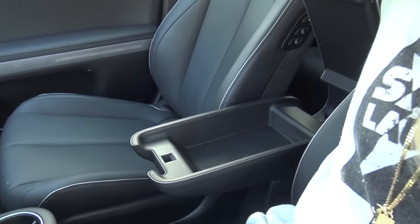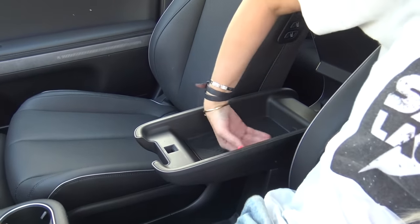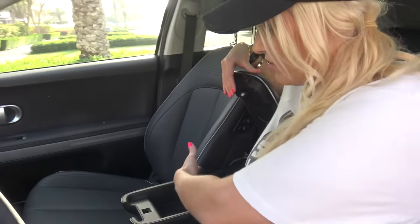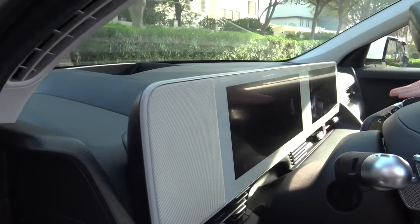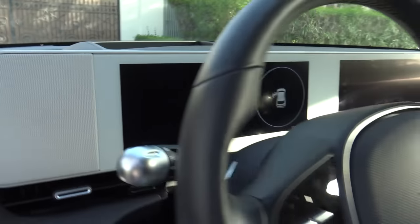Whatever suits you. And in here you've got your wireless charging, which is quite accessible, which is good. Now you've got these cool screens — I really like how sleek they are, quite thin, but they fit everything you need. Let's turn her on and show you.